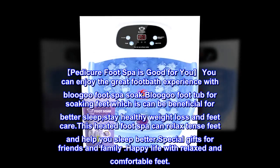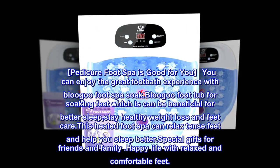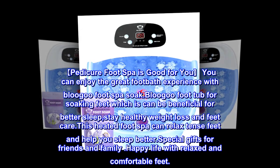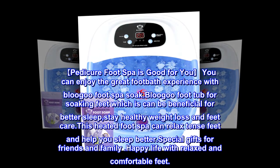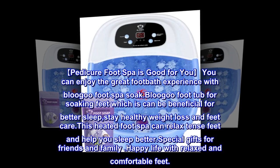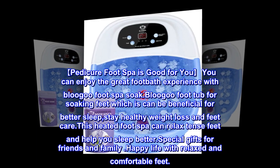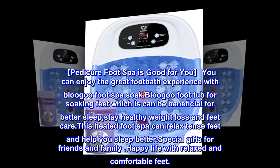You can enjoy the great foot bath experience with the Blue Goo foot spa soak. The Blue Goo foot tub for soaking feet can be beneficial for better sleep, staying healthy, weight loss, and feet care. This heated foot spa can relax tense feet and help you sleep better. Special gifts for friends and family — happy life with relaxed and comfortable feet.